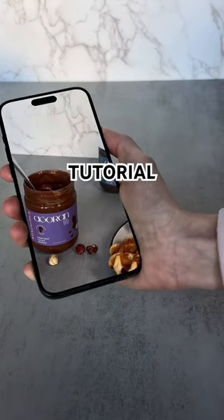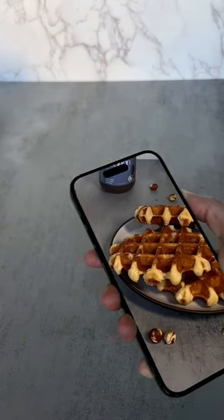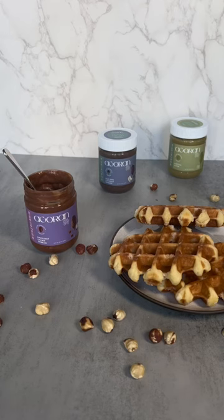For this effect, we need to shoot two frames on a tripod. Do not move or relocate the tripod and phone. For the first frame, arrange objects beautifully on the table or on a plate. Record for five to eight seconds.